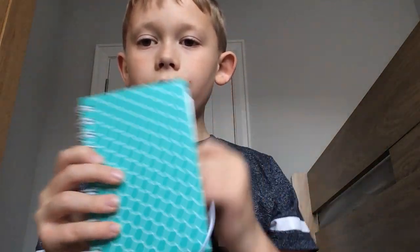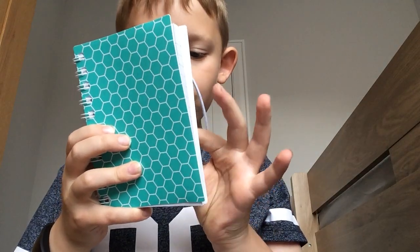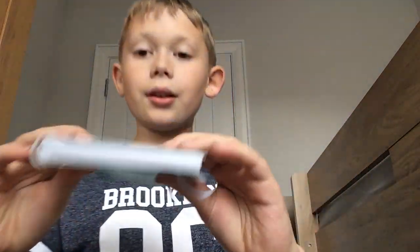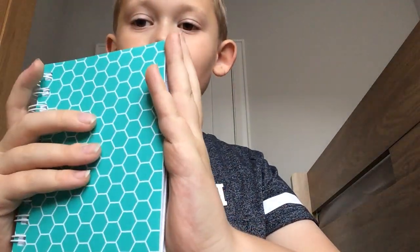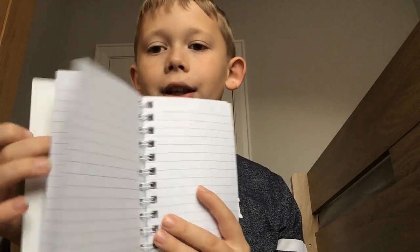This is my small notebook — it looks really cool. Let me just take the sticker off the back. Okay, this is a notebook — I think it has hexagons on it, it's really cool. Inside it has lined pages, nothing really special.